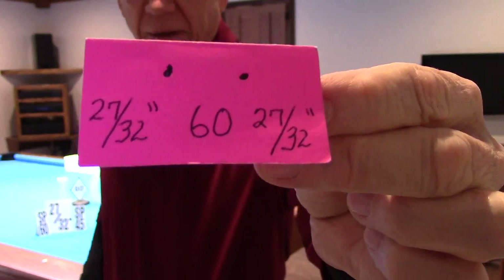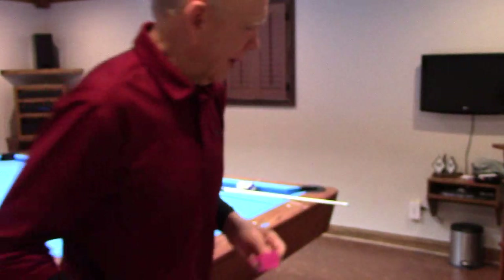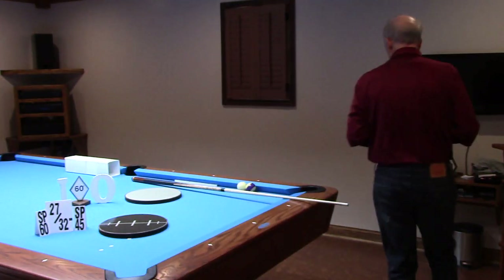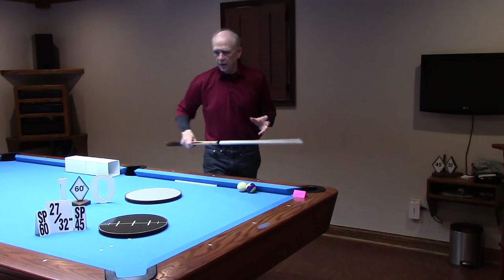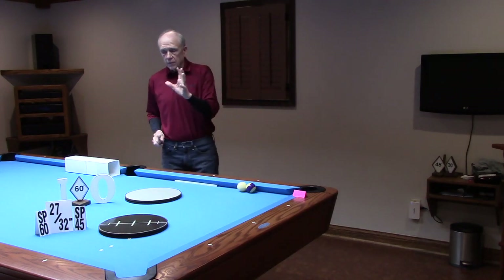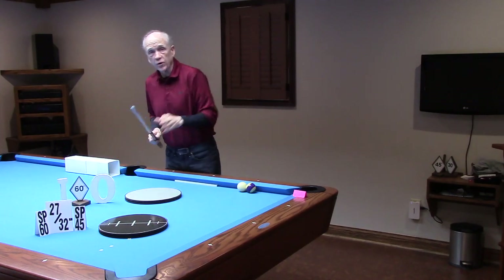I can flip the card over and use the same card for the 60s. I have a couple of dots marked at 27/30ths of an inch, and I can use this card for practicing sight lines.